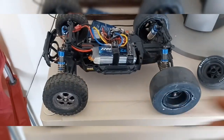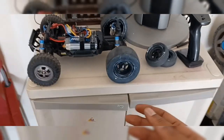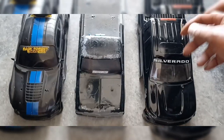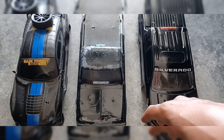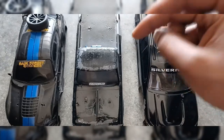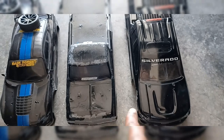This will be converted into a drag car, pretty much. The drag. The bodies that I have — I gotta do the Chevy bodies. I mean, I got a Mustang over there, but all y'all in the comments, which one do y'all want to see on this drag car?